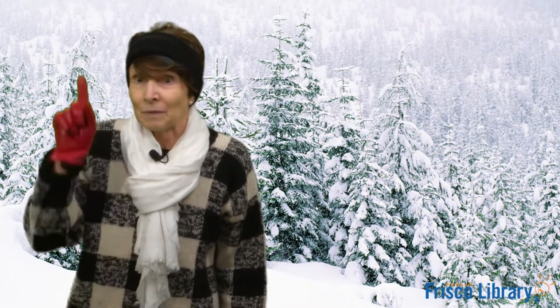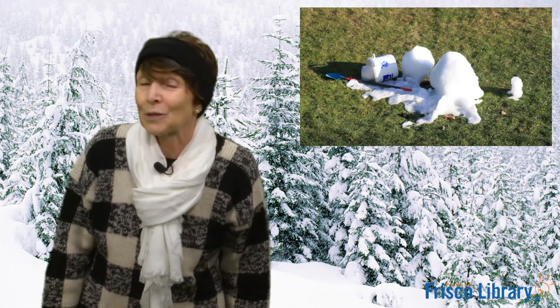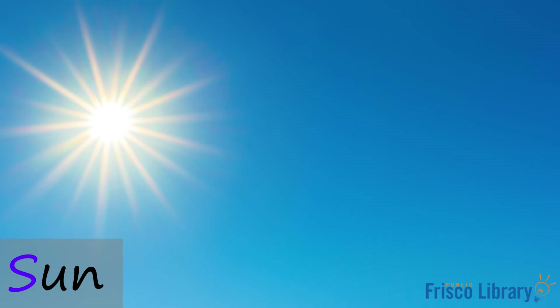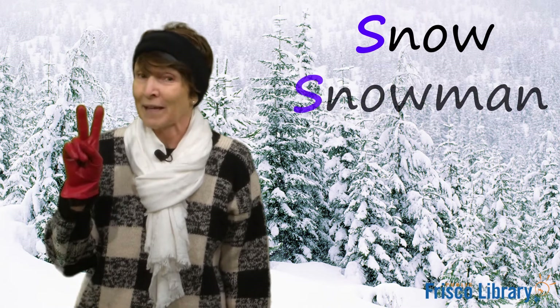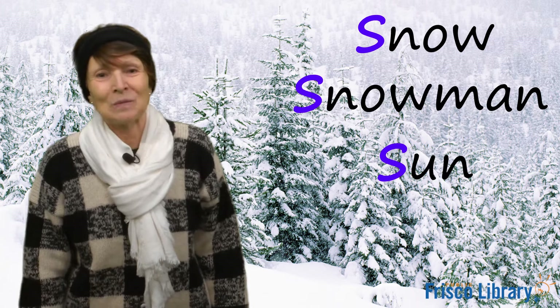Okay, now this is something that shines in the sky. And if it gets pretty hot, it could melt snow. What do you think it is? Sun. Yes. Sun starts with the letter S. Very good. So we have snow, snowman, and sun. Great job everyone. Way to go.